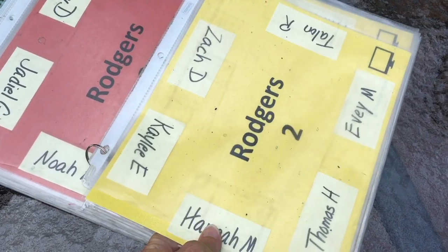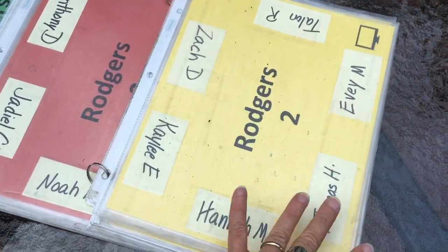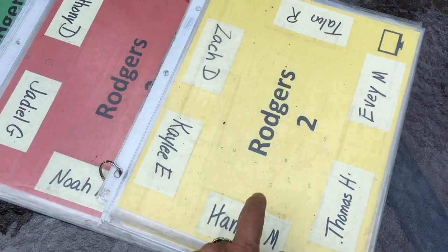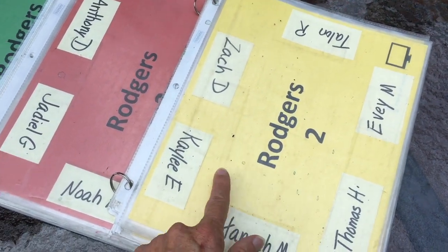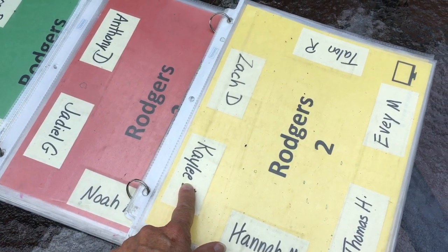The reason why I laminated the inside is because when there's a paint spill and paint and water go all over this, it's laminated and these are written in Sharpie and they seem to survive pretty well.